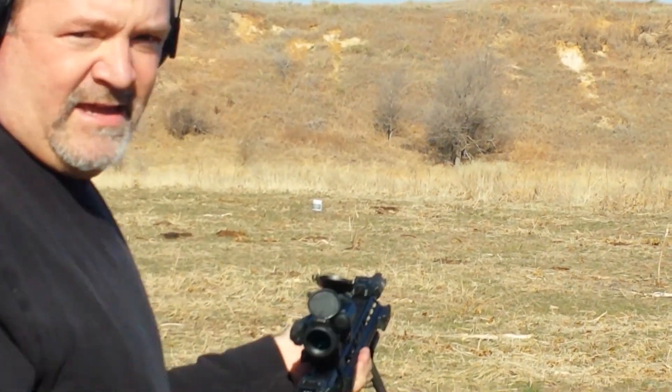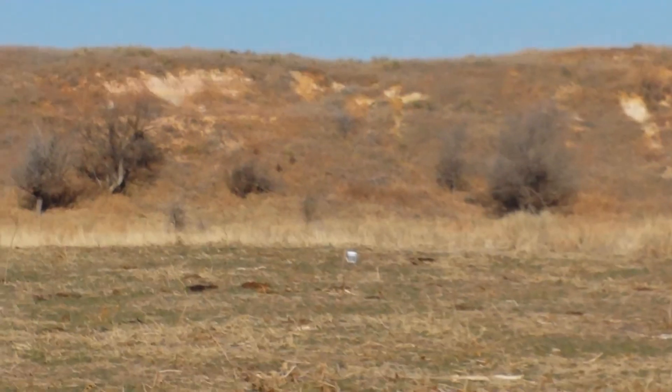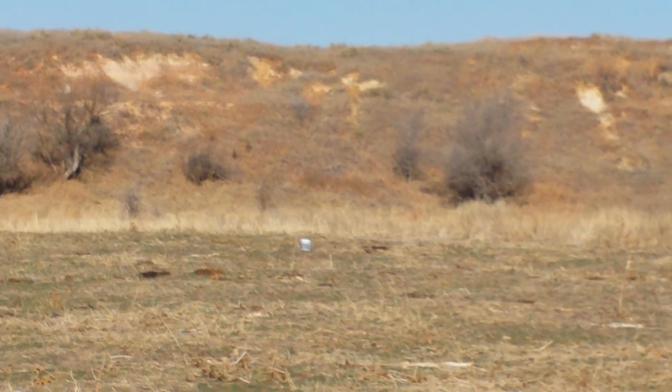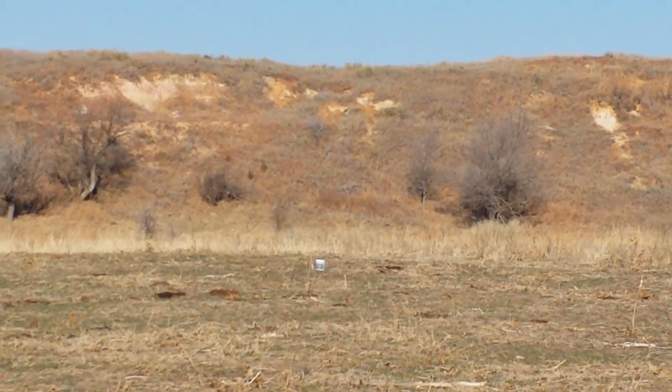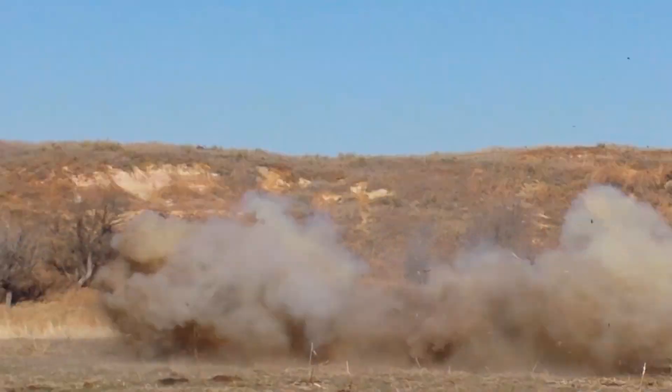Give me — do it. So I zoomed in. Did you get it?